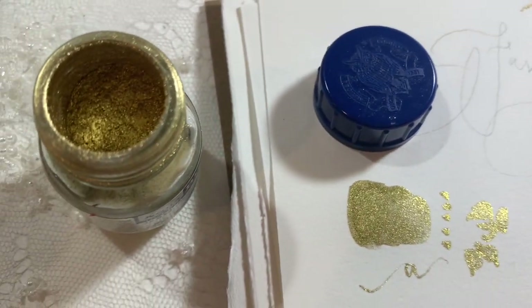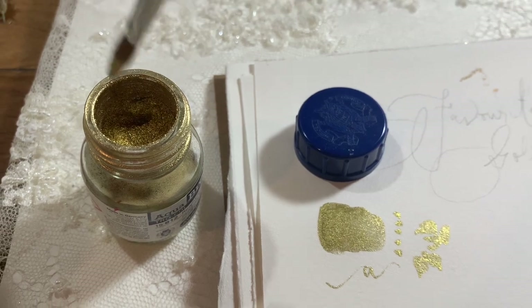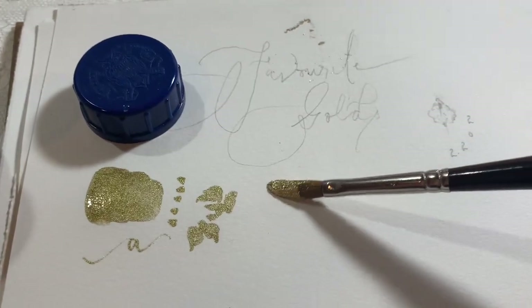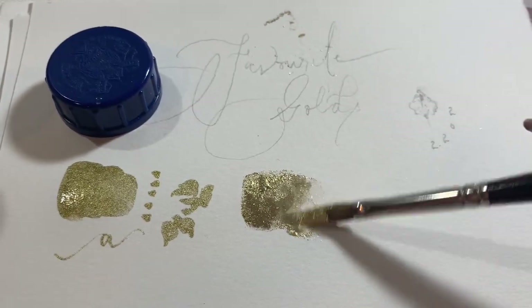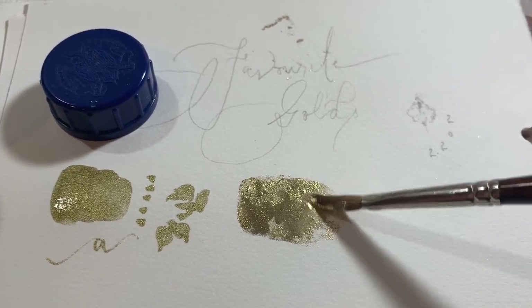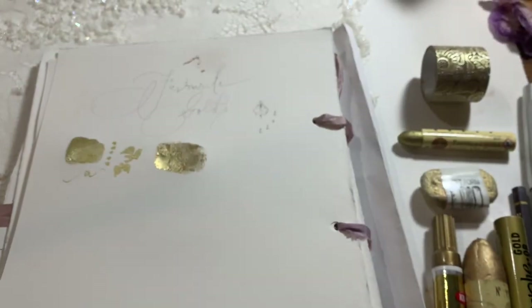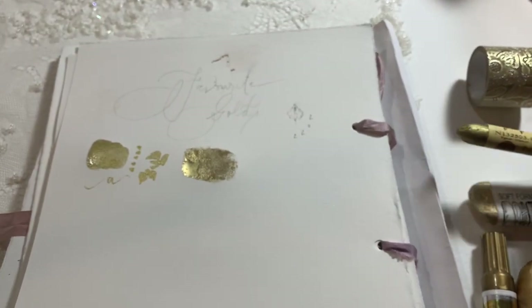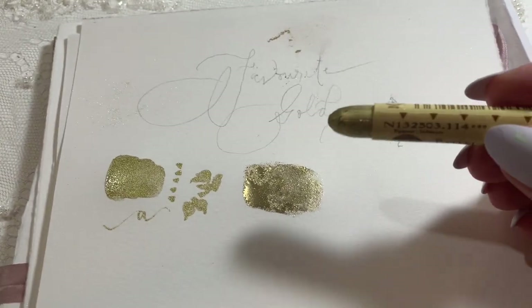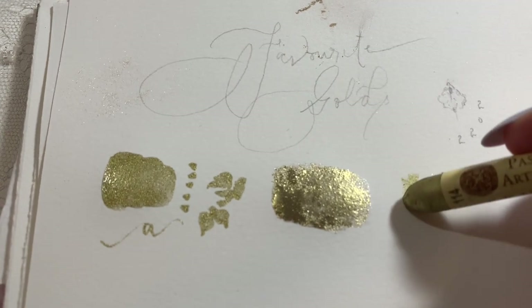This one is the Schmincke Aqua Bronze — also a really beautiful one. I don't use it that often because it's a little bit trickier to use, but when I was doing this video I realized I could just take my wet brush and dip it straight into the jar, which might make it more accessible. I might pull that out more often because I really love the way it looks.